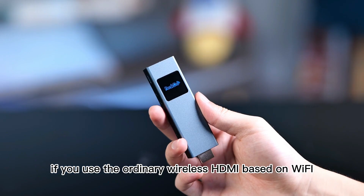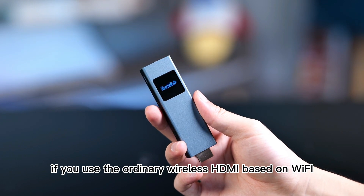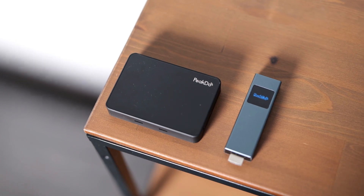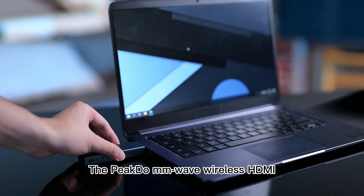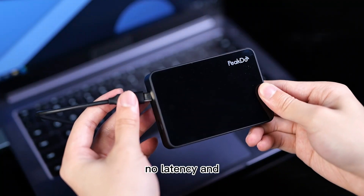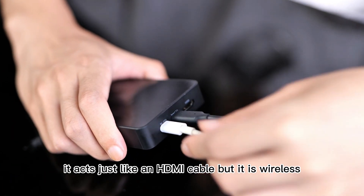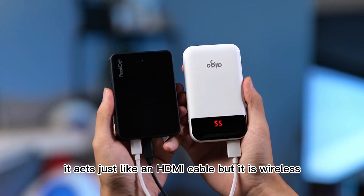If you use the ordinary wireless HDMI based on Wi-Fi streaming, then there will be lag and compression, and the visual experience is going to suck. The PicDoo MMWave wireless HDMI products stream with no latency and maintain the original resolution with no compression. It acts just like an HDMI cable, but it is wireless.